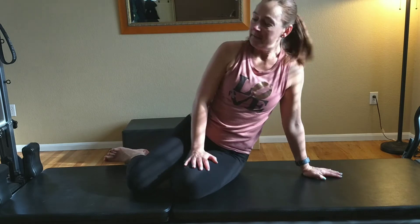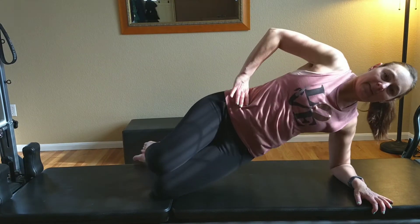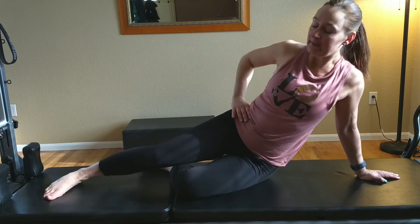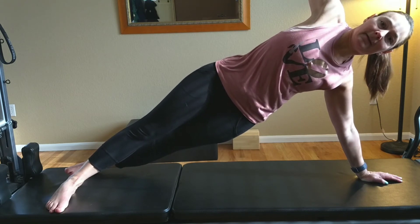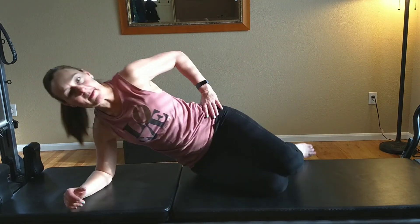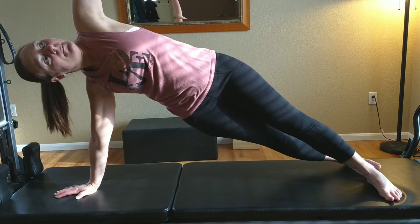Next is the side plank. I'm going to show you some variations. First, if you have any problems with your wrists, come down on your forearm with your knees bent — this is your first modification, stacking your hips. Next, come up to your hands, bringing your top foot in front and your back foot behind. Extend the arm up and hold. You can do the modified version, the full side plank, or come into your star. Hold for 30 seconds to a minute on each side.